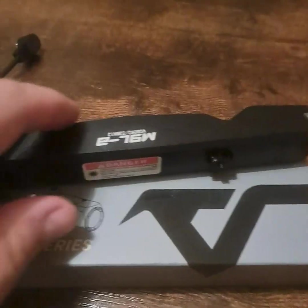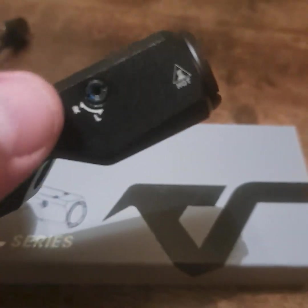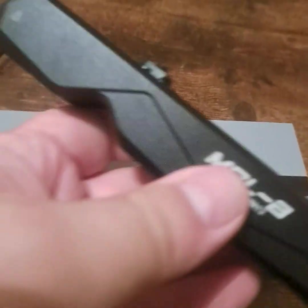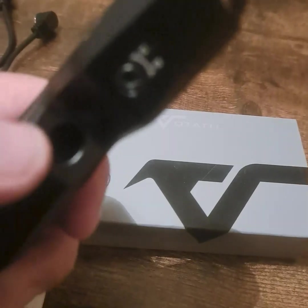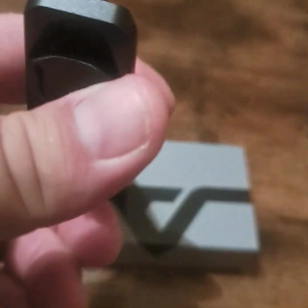Looking at the tactical light and laser itself — here's the area where you can adjust the laser, and these are the mounting screws right here. It has some good weight to it and is fairly large. There's the light and the laser right underneath.